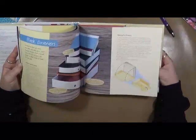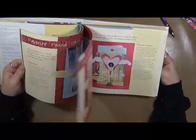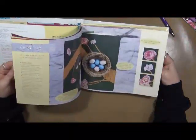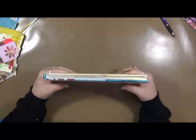It shows you so many different ways to alter a book — whether you shape it, make a calendar, three-dimensional covers, penny painting, a book within a book, windows and doors, cover-ups, collage, and stamping. It includes the whole thing.